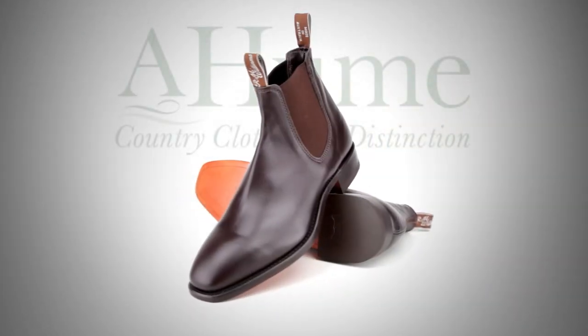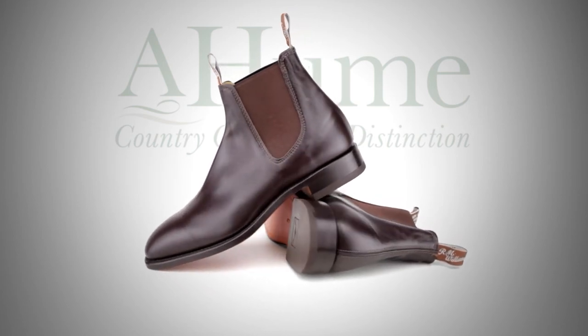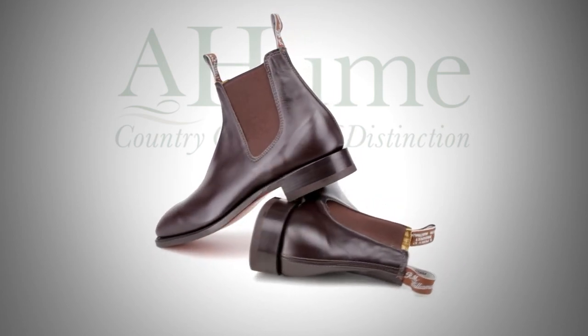The top of the boot is finished with two woven pull tugs at the front and rear, to allow the boot to be easily slipped onto the foot.